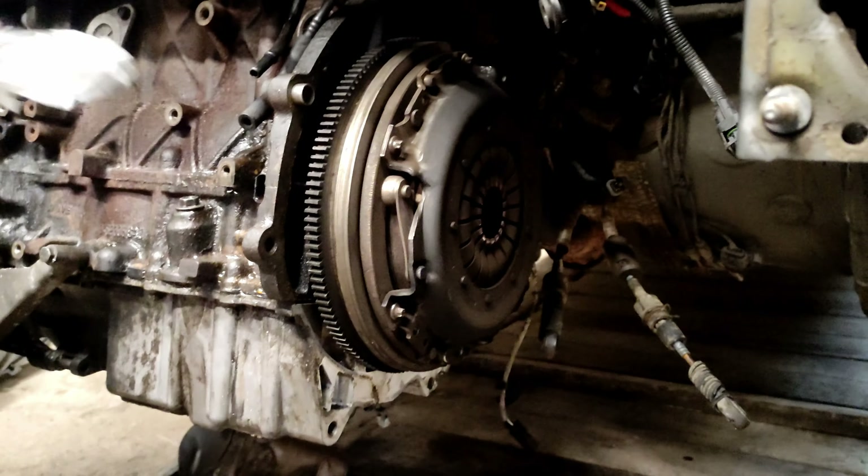Now I have these heat shields out of the way and the starter motor disconnected. I can see there's an oil leak coming from around this area. I believe this is the oil cooler, and behind it is the oil filter and oil filter housing.